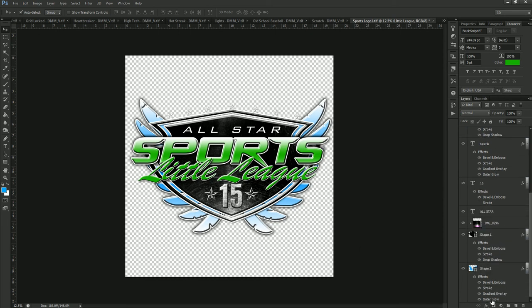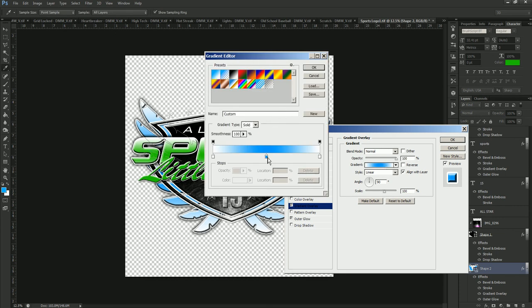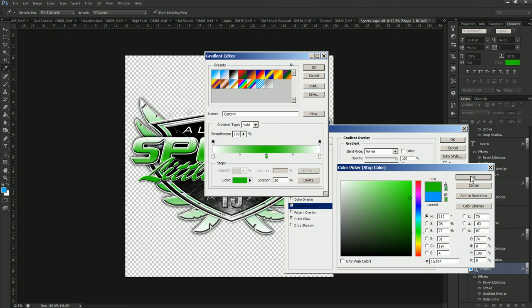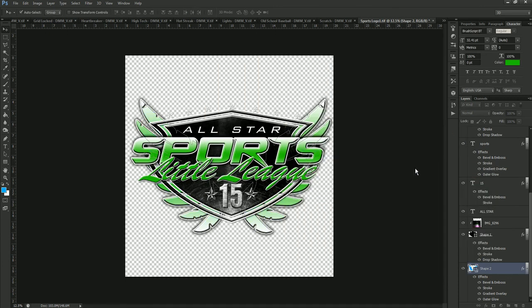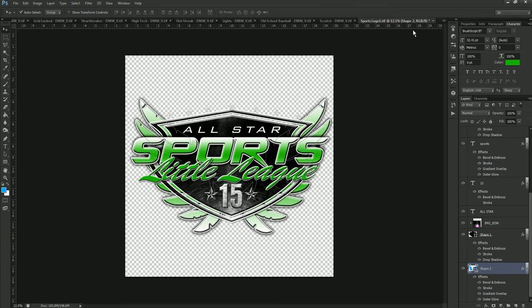Now we'll go down to the wings in the background and double-click on Gradient Overlay on the wings — it's the same process as the Sports text. Clicking all the way into the color and pasting our green, then clicking OK on the way out. If you don't want the wings you can always turn those off since they are a separate layer, leaving you with just the frame. You can also remove the shield if you'd like. When we close this smart object it's going to ask if we'd like to save the changes, and we say yes.